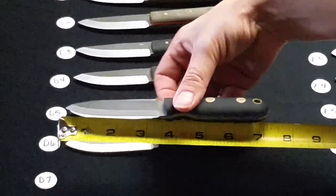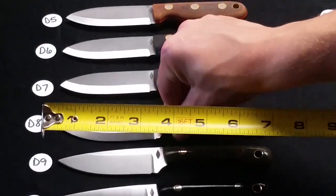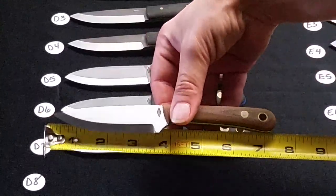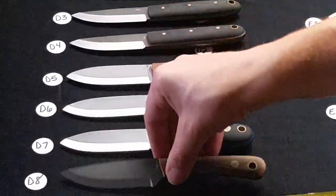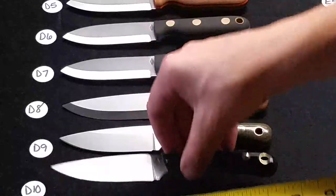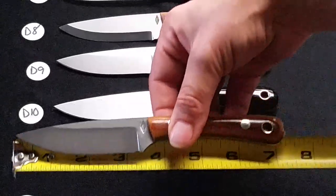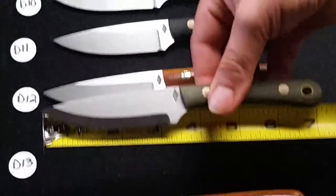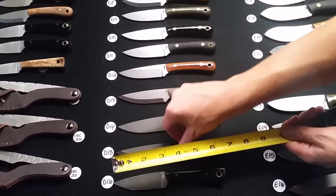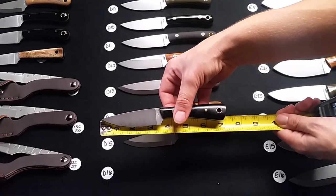D8 through D16 are small workhorses without the exposed lanyard hole — the lanyard hole is actually on the knife itself. D8 is a Scandi grind natural bead blasted. D9 is a Sabre grind green polished. D10 is a flat grind black polished. D11 is Sabre grind black bead blasted. D12 is Sabre grind natural polished. D13 is Scandi grind green bead blasted. D14 is flat grind black bead blasted. D15 is flat grind black bead blasted. D16 is an American Frontier flat grind black polished handle.